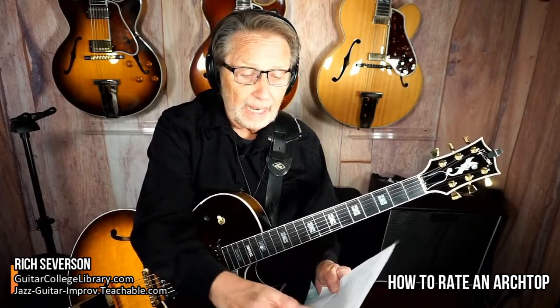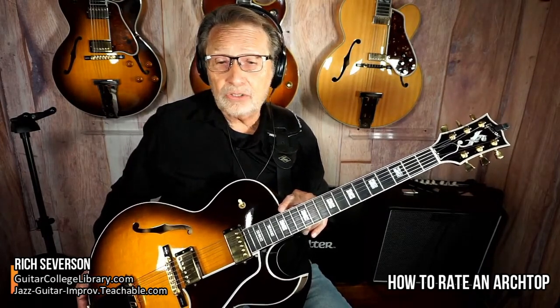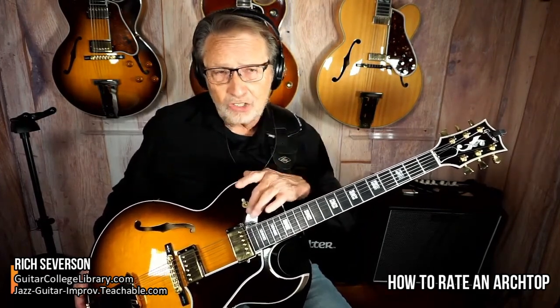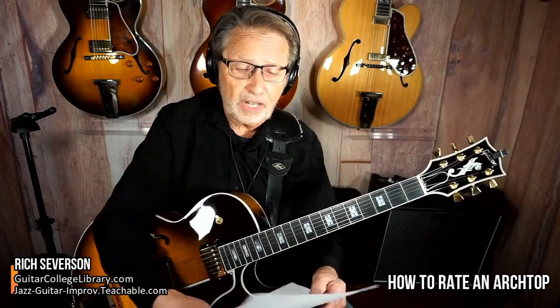You rate the top — is it solid, laminate, etc. — and how you feel about that. Another important question: where does the neck join the body? This joins on the 14th fret, which is like most jazz guitars. Some guitars like a Hoffner might be the 16th fret, and older guitars might join at the 12th fret. You've got to figure out what you like.